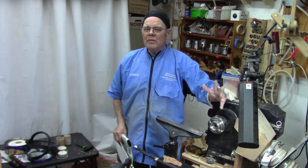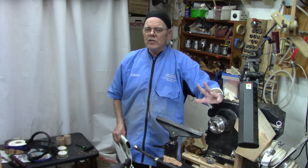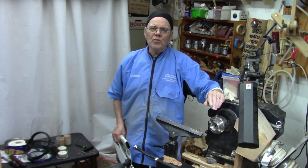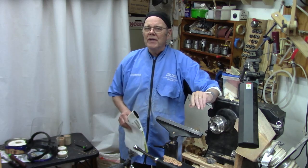Hi y'all, welcome to my shop. I know a number of you turners, especially newer turners, don't have access to green wood. So I've got a project today using dried wood that might be easier to procure, especially if you're a flatwood turner.